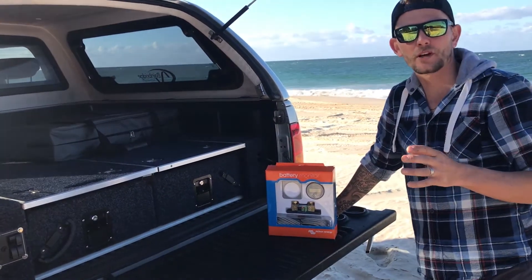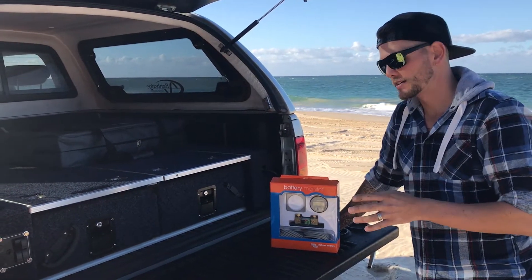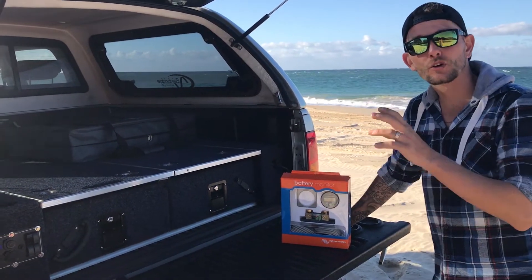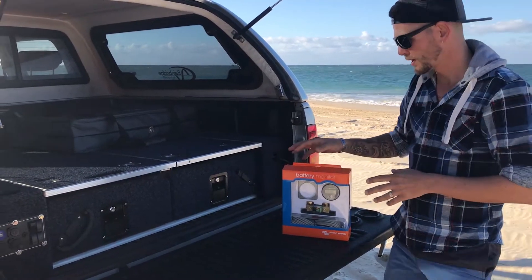Have you ever had a flat battery? If you have, or even if you haven't, to be able to stop that you need to be able to monitor your battery. And a good way of doing that is something like the BMW 700, the Victron. So it's a battery monitor.